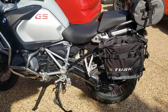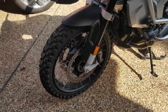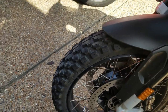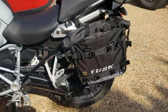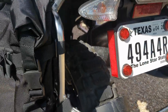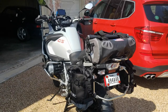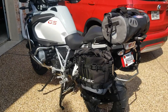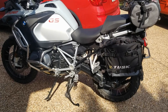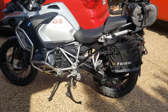It still looks really cool — looks like a GS Adventure now. I got the Motoz Tractionator Adventure tires, which I love. They've got nearly 2,000 miles on them with barely any wear. One of my friends has a GPS Motoz tire with 9,000 miles and the front looks like new. If you're not hardcore off-road you can manage with a lesser tire, but these are really good for adventure riding.